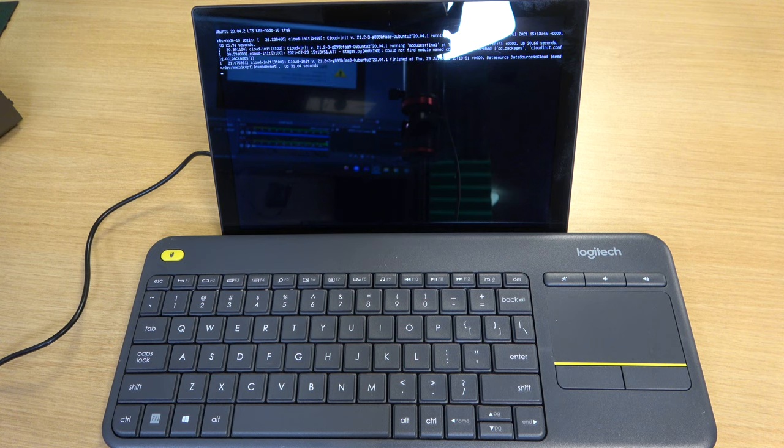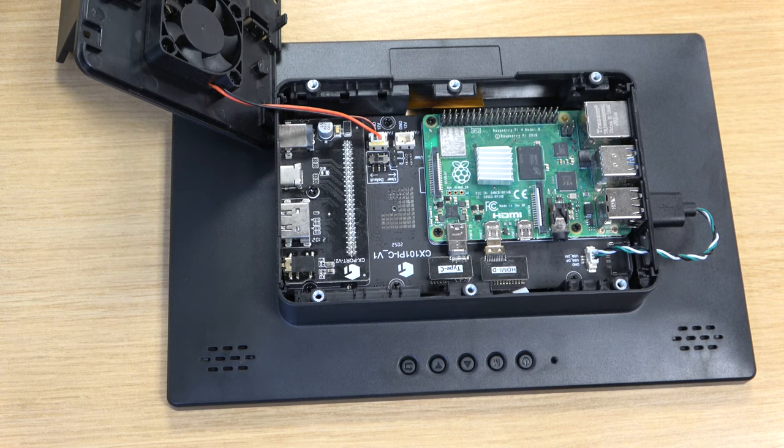Where the RPI All-in-One really shines is as a dedicated display for your Raspberry Pi. When I looked for competing Raspberry Pi touchscreens on Amazon, I wasn't able to find any that had a full HD resolution. So this particular device has an edge on most if not all competing products that aim to offer a Raspberry Pi touchscreen case. Let's talk about the assembly process for installing a Raspberry Pi inside this unit.